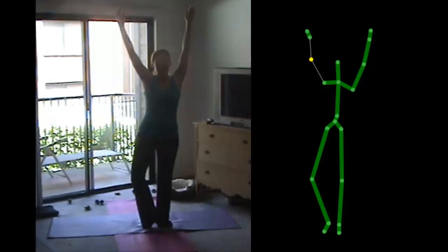Eyes Free Yoga is not only able to detect when you are doing something incorrectly, it is also able to tell you when you are doing a good job. Here, Cindy is performing tree pose properly and only receives positive feedback from the game.